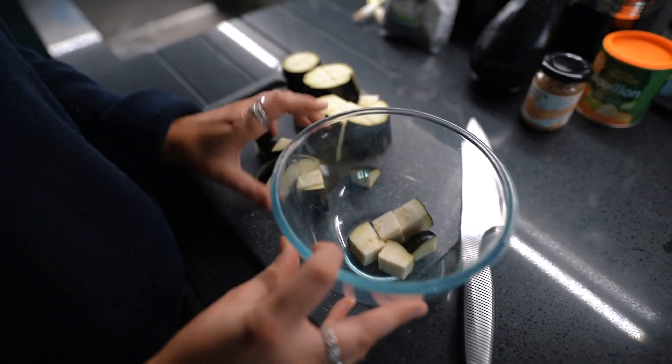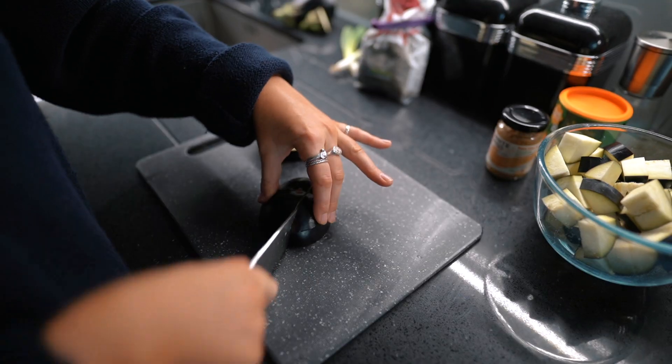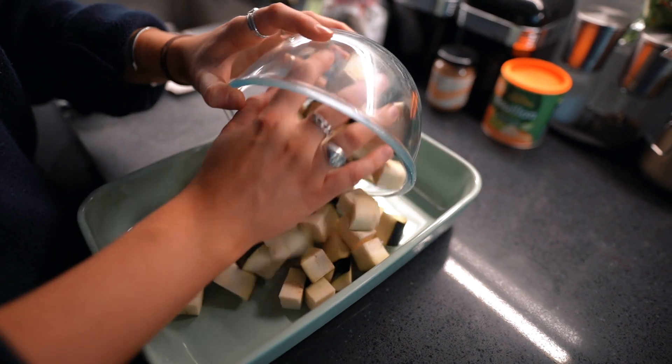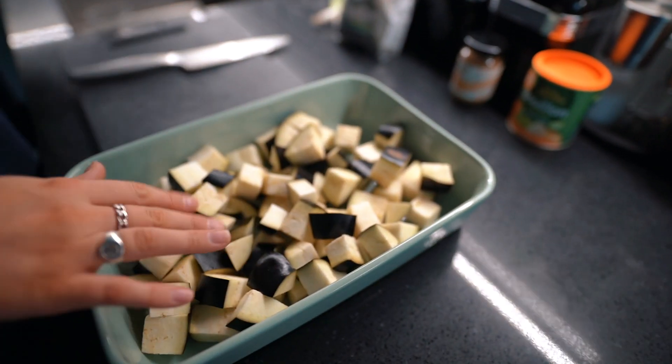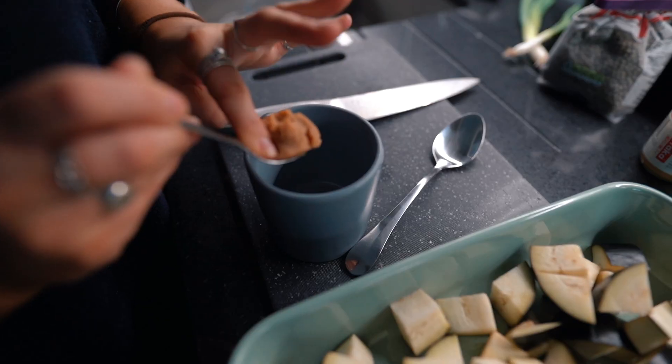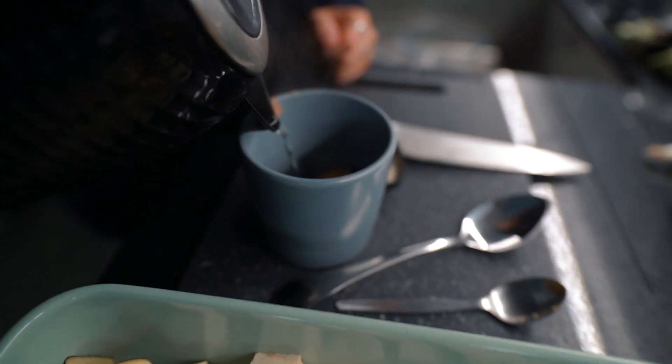I actually added these to a bowl and then realised there were too many to fit, so adding those to a slightly bigger dish. Then making the miso paste into more of a liquid by adding a bit of boiling water and giving it a stir.